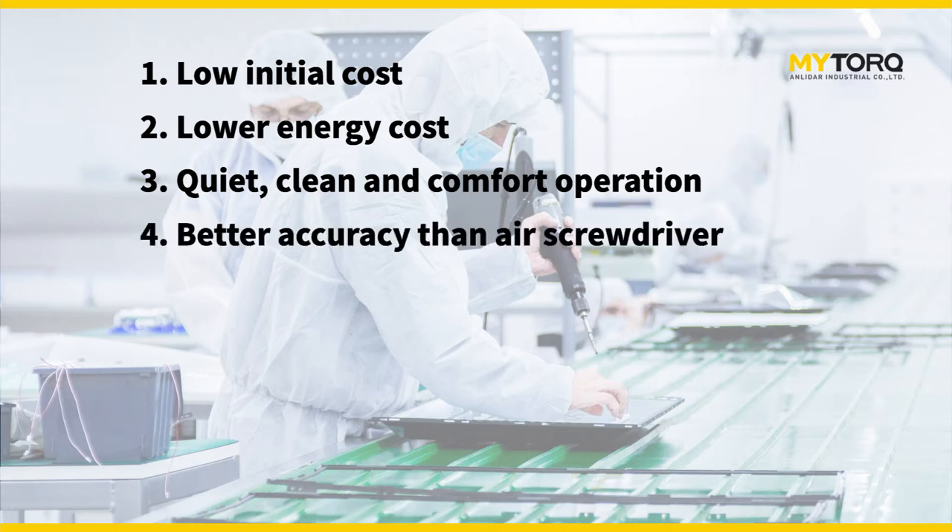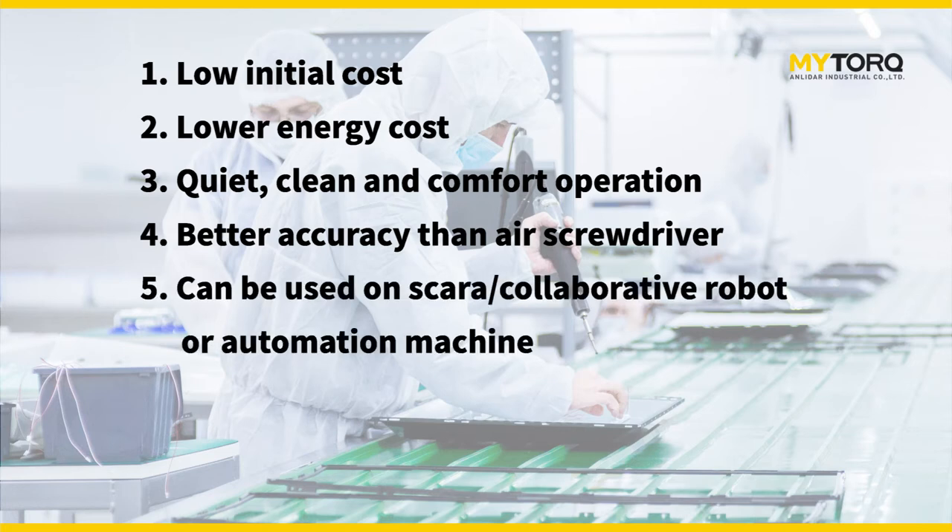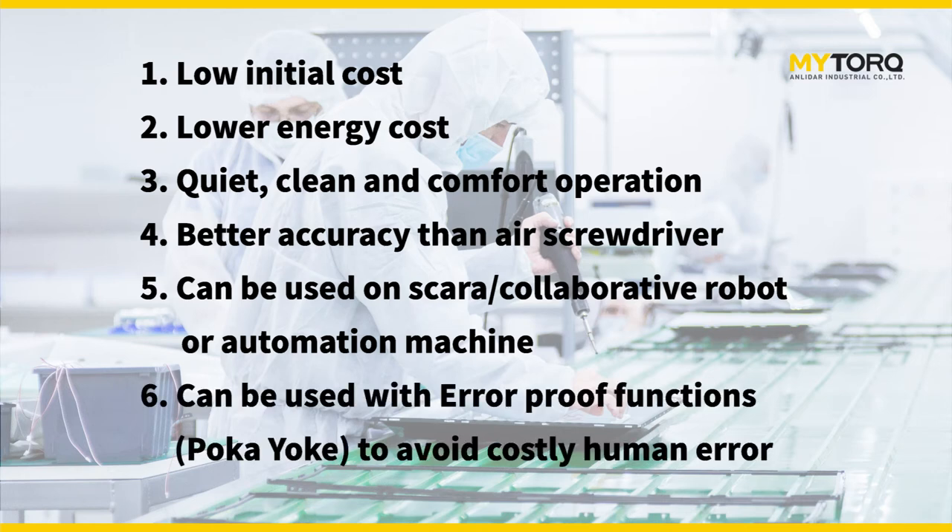Electric screwdrivers have better accuracy than air screwdrivers. They can be used on SCARA or collaborative robots or automation machines, and can be used with error-proof functions to avoid costly human error.